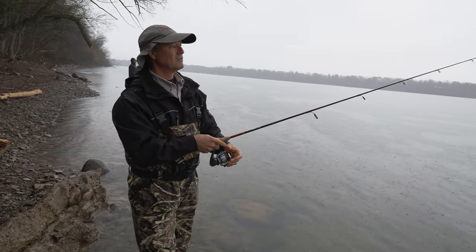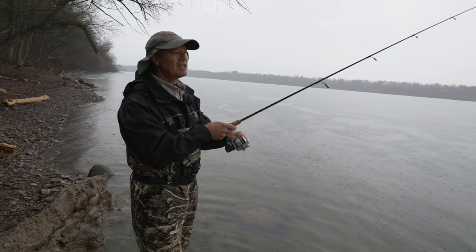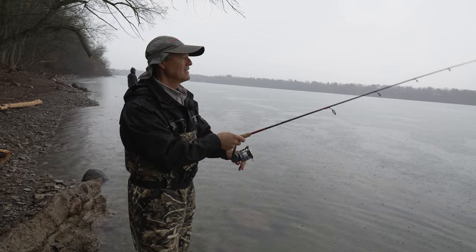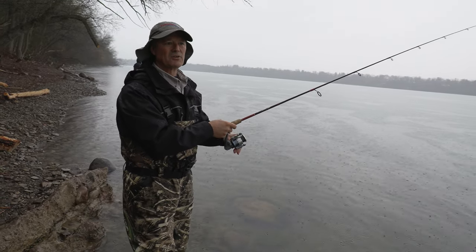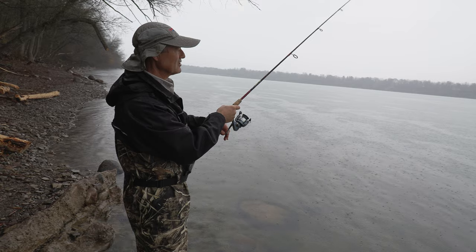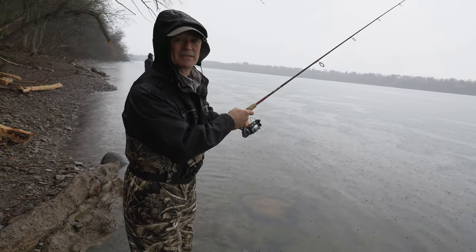Unlike most bottom bounce trout anglers who use really small hooks, I like to use them a little bit bigger. I'm running typically a size four or size six hook. What I found is it doesn't interfere with the bite, however it does help me with the hook sets. So we're just gonna bottom bounce that sinker along in this current and work those bait pockets and roe bags.